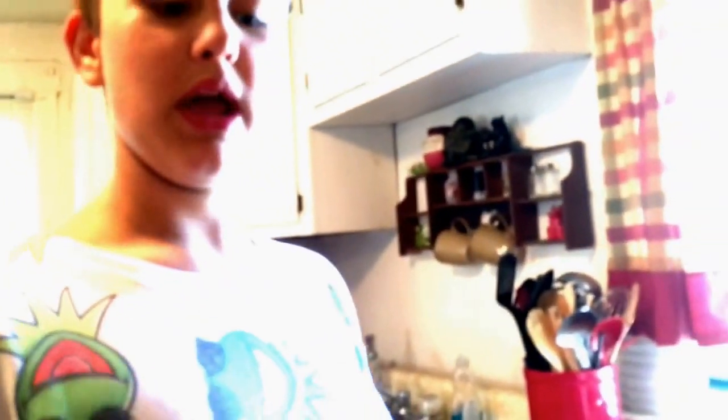Hello YouTube, this is Deadpool Master, and today I'm going to be making some cheese dip in the microwave. So you need two pieces of this, two pieces, this, and this. Milk, cheese, and a cup, okay?